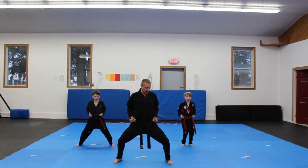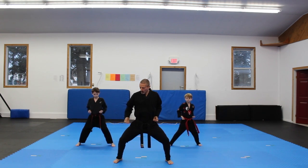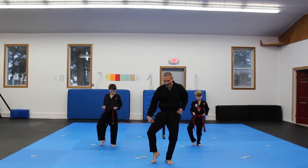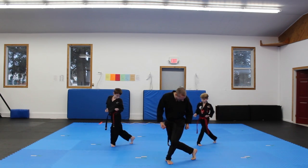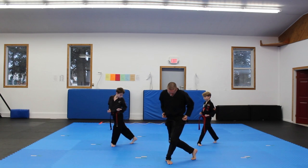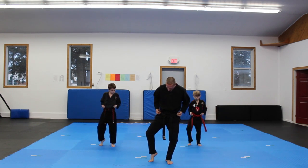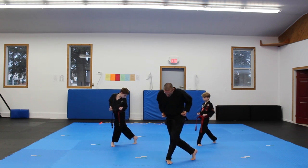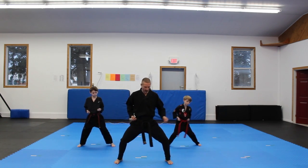Drop down to horse stance. Now we're going to come through just like episode 2 where we did our cat stance. But now our lady's stance is going to push behind the other foot. We're still up on the ball of our foot, all the way back behind. And then back to our cat stance and then out to our horse stance.